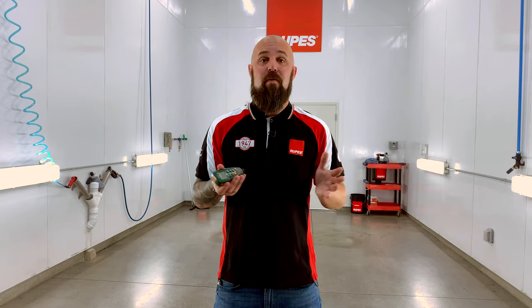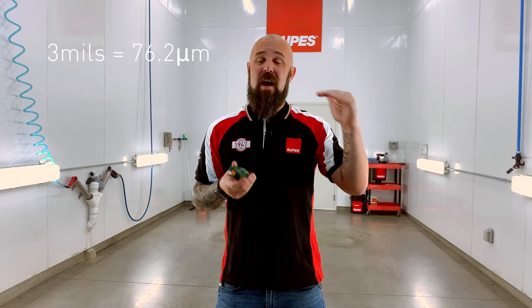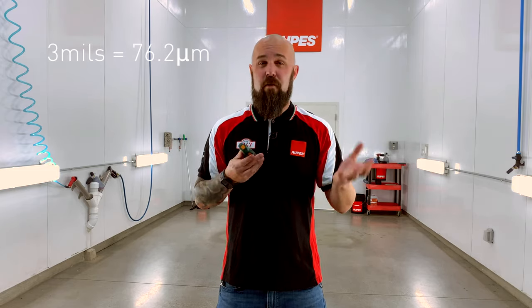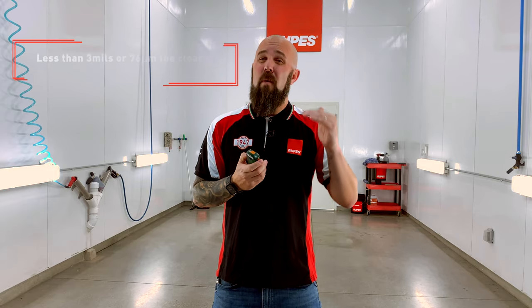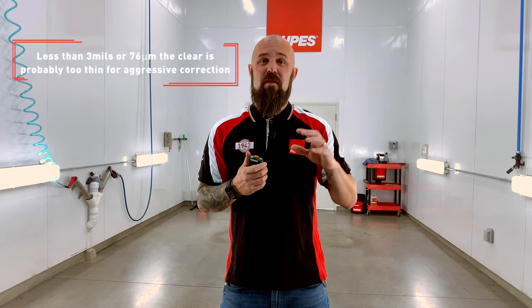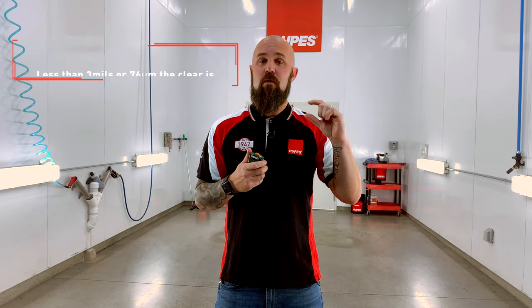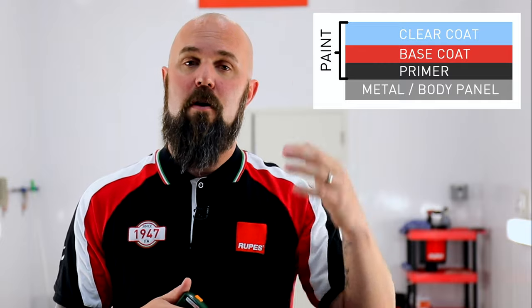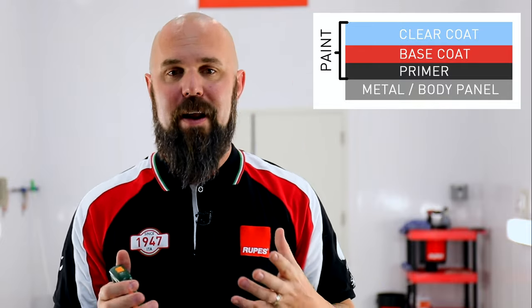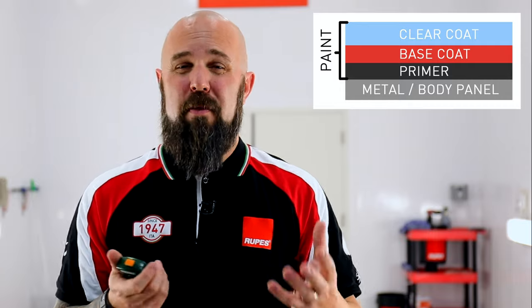How much is safe to work with? Our recommendation is three mils or more. Three mils is kind of your cutoff line — for those of you who read in microns, it's going to be 75 to 80 microns. That's your go/no-go. Anything at or below or close to that, you're starting to approach a level of total film build with the paint — that's your primer, your color, your base coat where the color comes from, and your clear coat. About 50% of that on average is going to be clear. So if you're reading around three mils, you're at a very, very thin level of clear coat remaining.